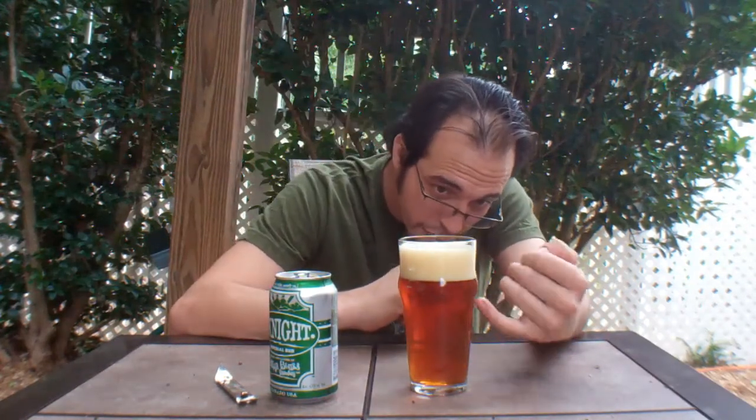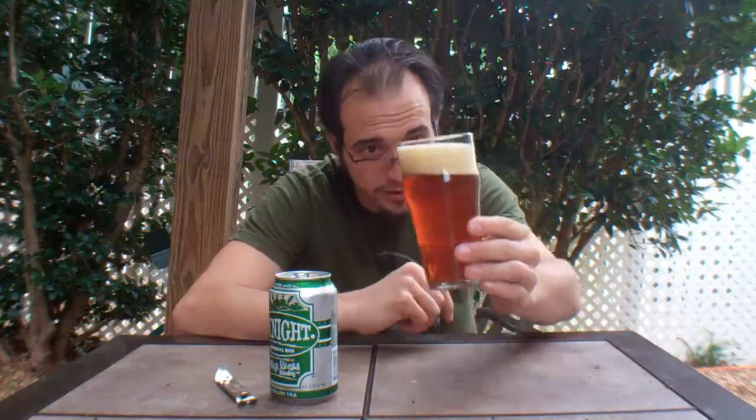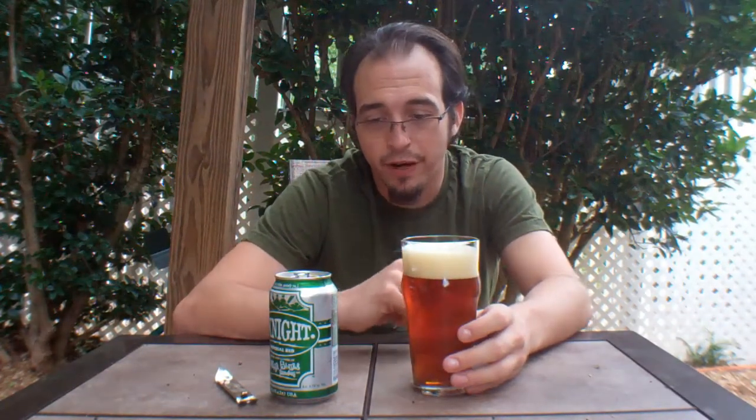We've got a gorgeous hue, filtered but thick. You can actually tell that it's got a good bit of body to it. Off white head, almost a little orangey in the head. Very, very well done.